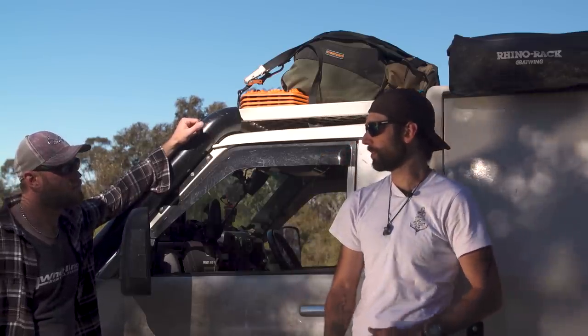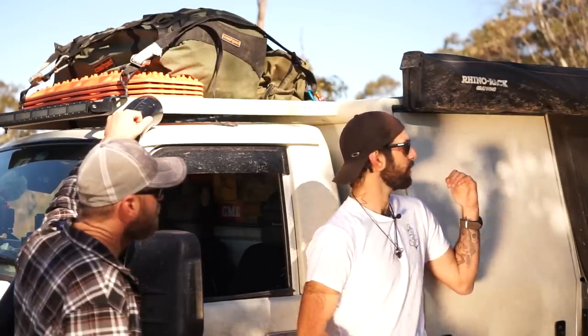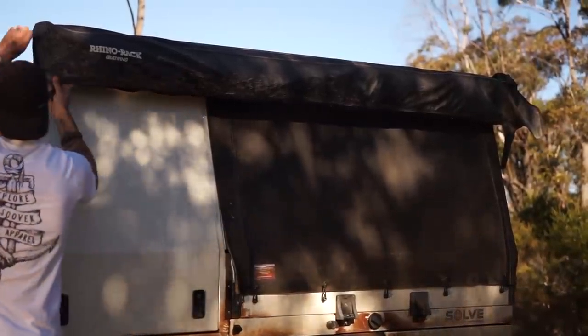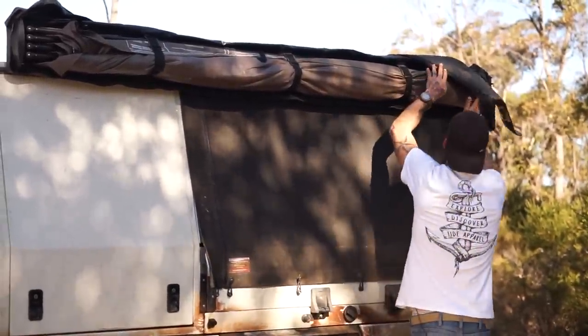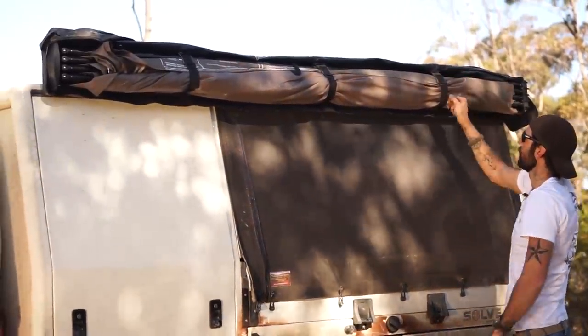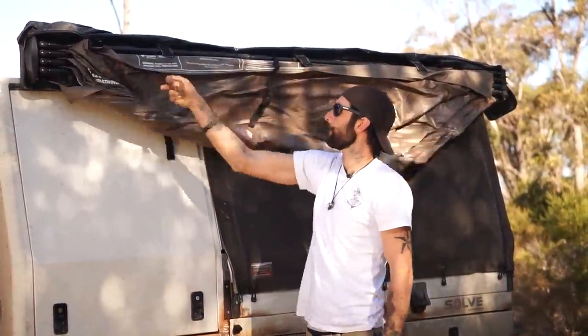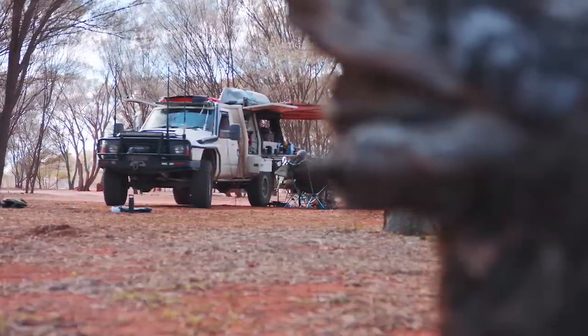I used to run the Foxwing — the original version — for years and years, then upgraded to the Batwing, which is self-supported with all the poles built in. One of the things I didn't like about the Foxwing was that I still had to carry a pole bag and all the extra stuff. Everything to make the Batwing work is already in that one bag and it's all already attached, so it's super easy.